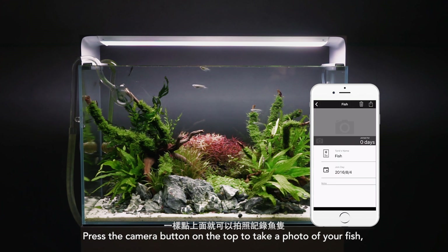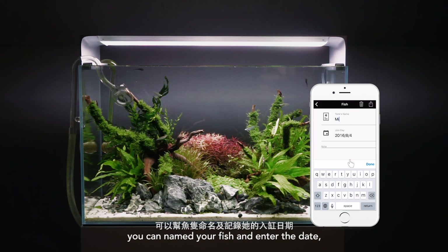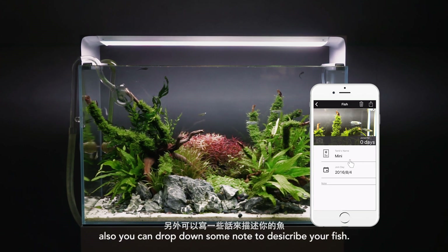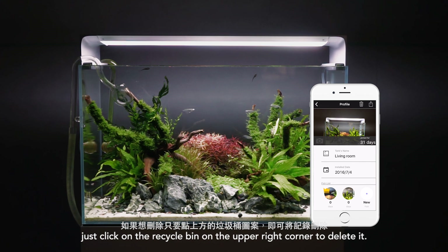Press the camera button on the top to take a photo of your fish. At the same time, you can name your fish and enter the date. Also, you can jot down some notes to describe your fish. If you wish to delete the note, just click on the recycle bin on the upper right corner to delete it.